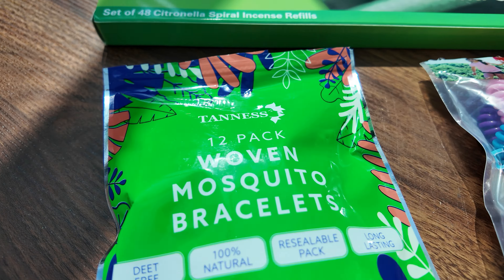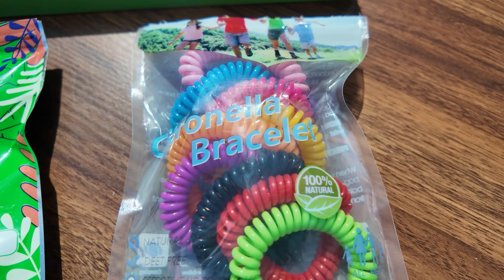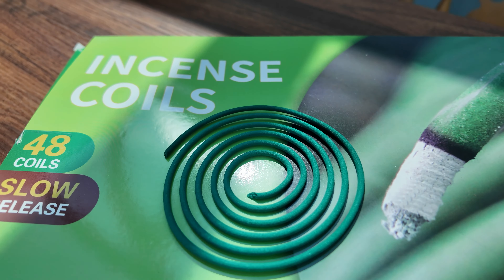Summer's here and so are all the mosquitoes, midges, and other bugs that can annoy you when you're on vacation or sat in your backyard. These three items are all citronella based, which helps deter mosquitoes and midges from biting you or swarming around you.